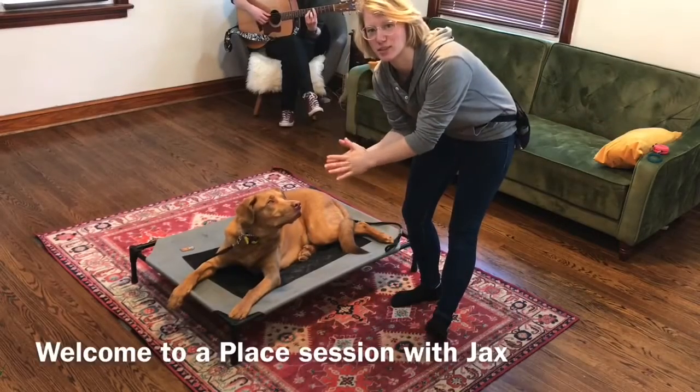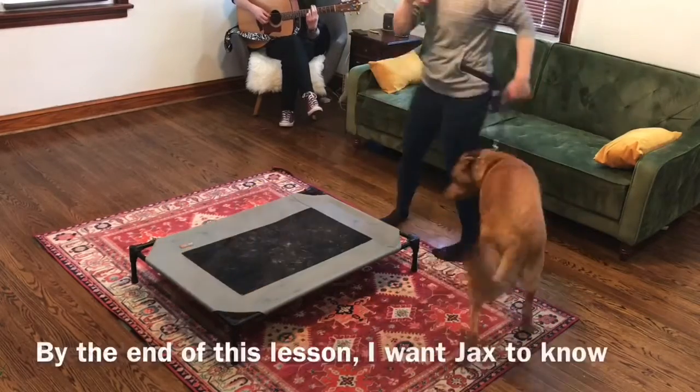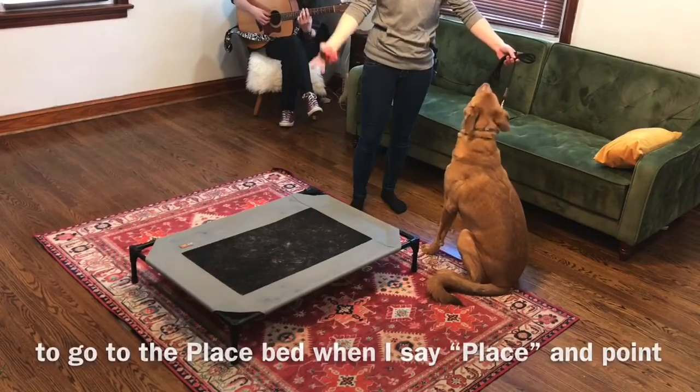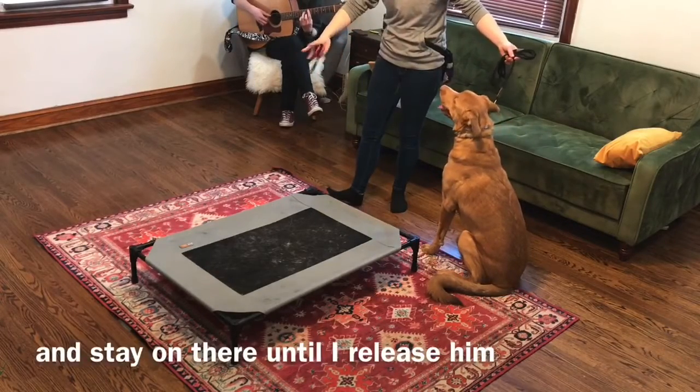Welcome to a place session with Jax's Special Quarantine Edition. The lesson I want Jax to know is to go to the place cot when I stay in the workplace and point to it and stay on there until I release him.